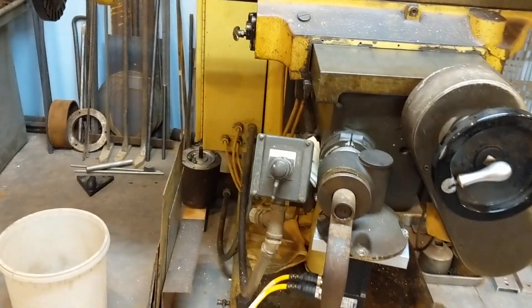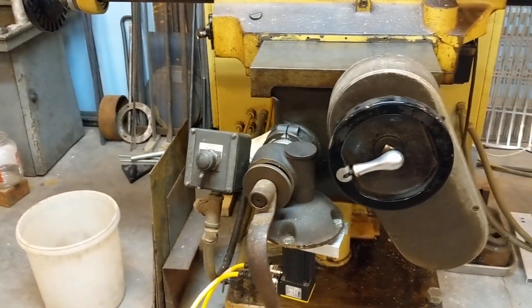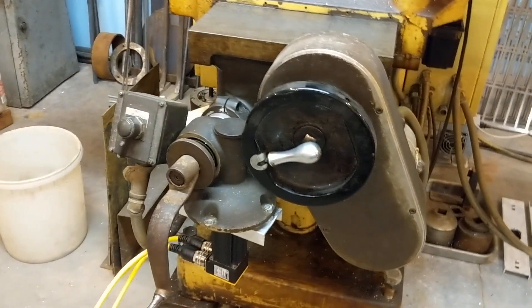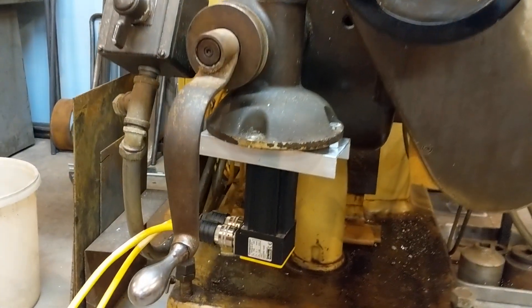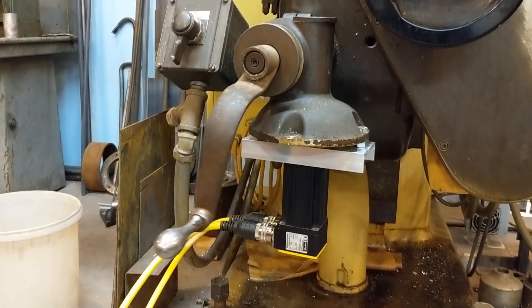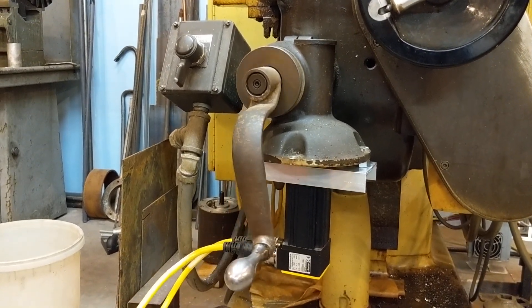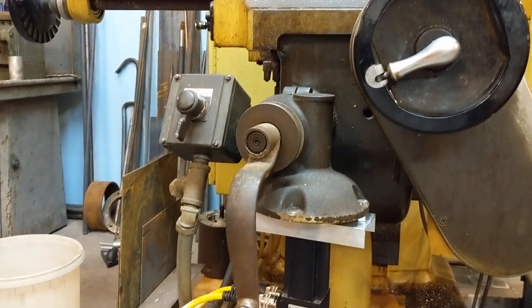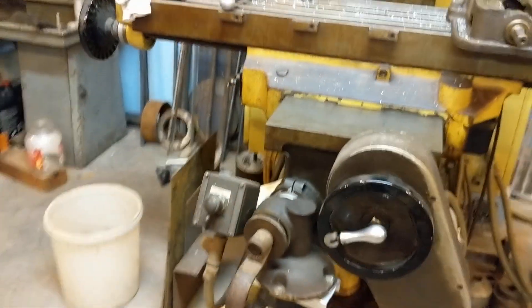Put it back to the one and a half volts and then do it one more time. It'll be smoother motion when it's on the CNC.